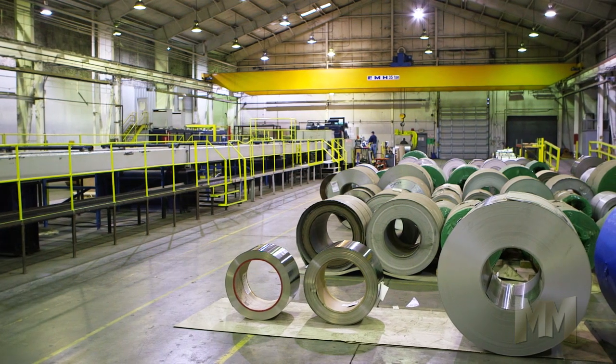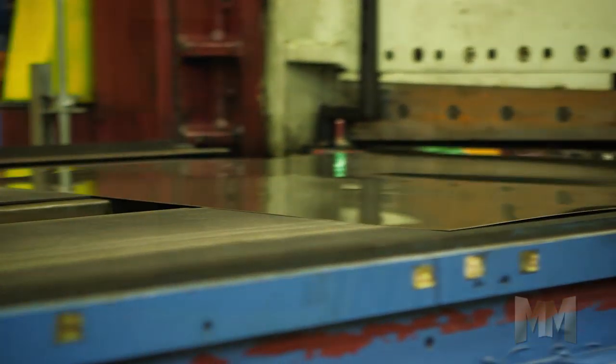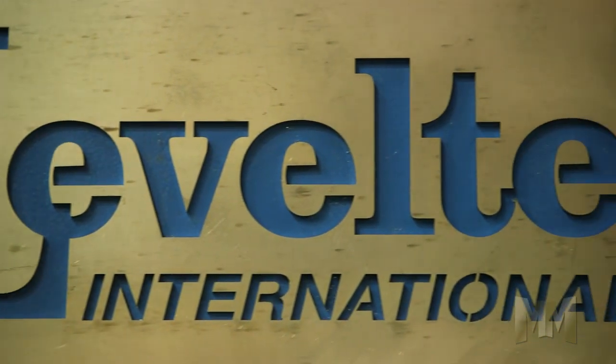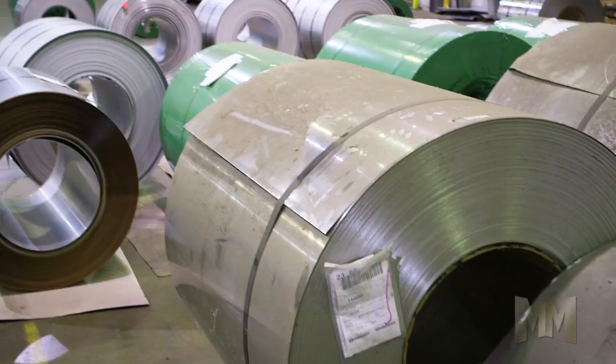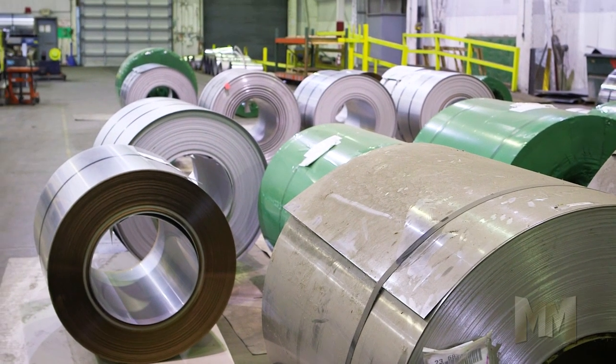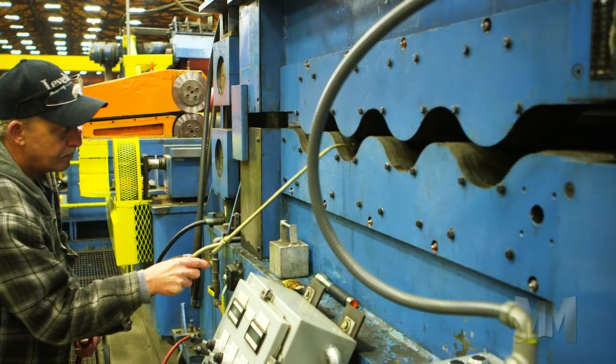Leveltech International LLC is a one-stop shop for flat metal stretch leveling systems. Since 1993, Leveltech has done its level best to design, manufacture, and install new and retrofit coil-to-sheet and coil-to-coil flat metals processing lines for users of laser, water jet, punching, and stamping.